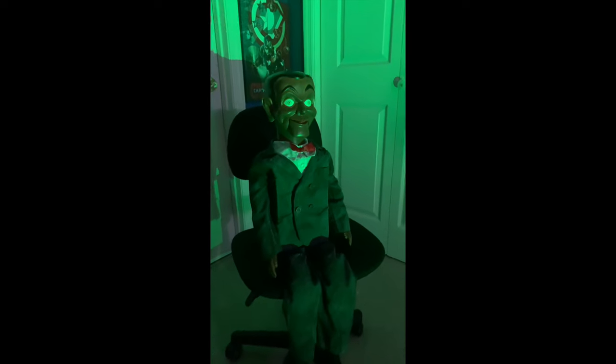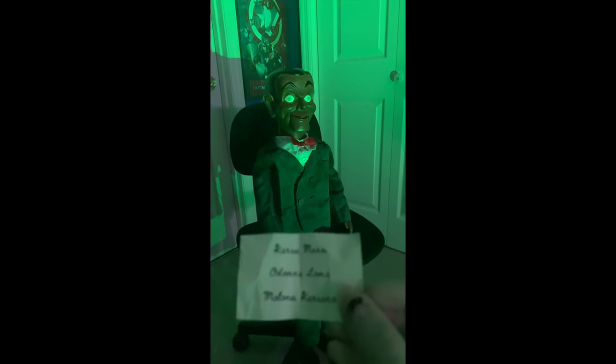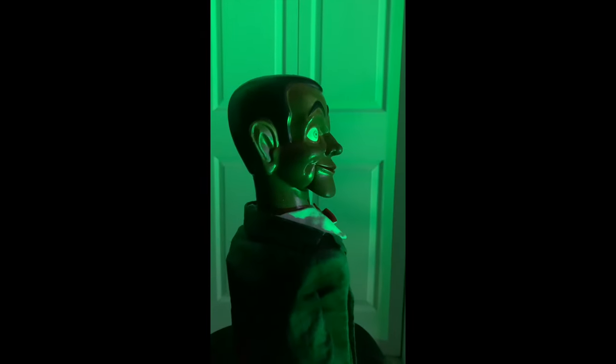Of course, Slappy wouldn't come to life unless you had his card with the magic words: Karoo, Marie, O'Donnell, Loma, Mamanu, Karano — you were beware, you're in for a scare.